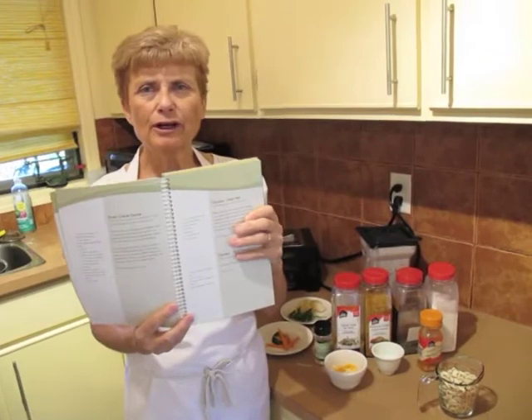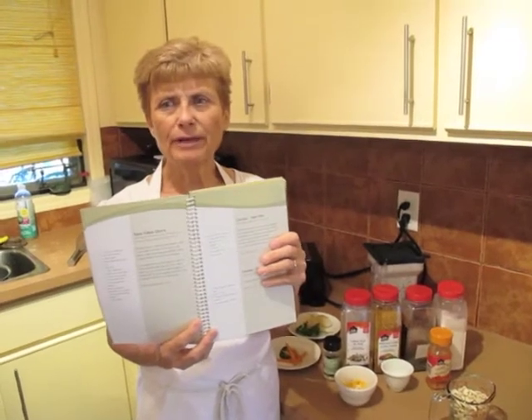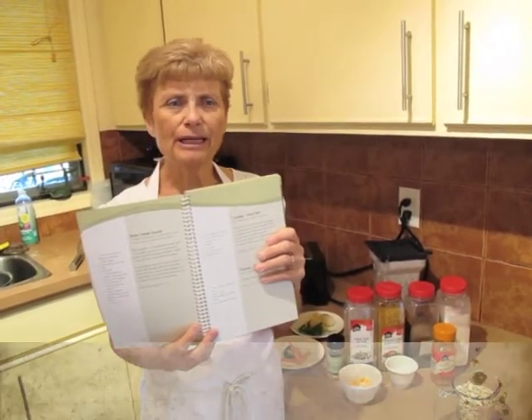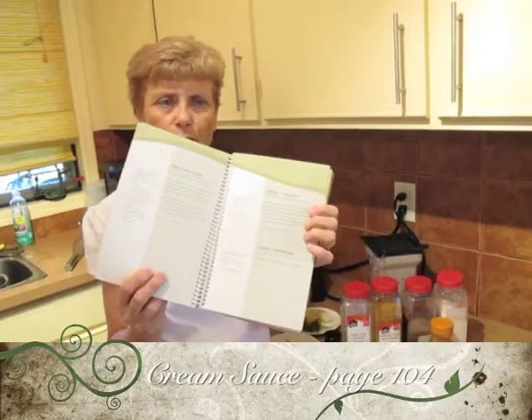Years ago, when my daughter was born, she was lactose intolerant, and I had to figure out a way to make cream sauces without using dairy. And the basic cream sauce is what saved my life. It's on page 104 in the cookbook.